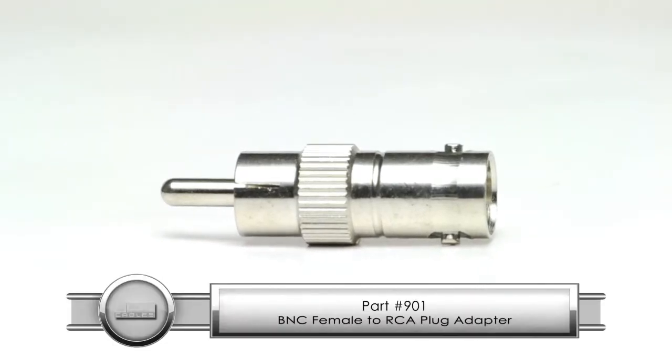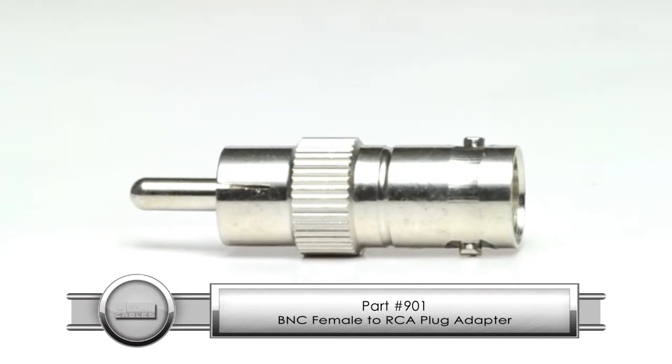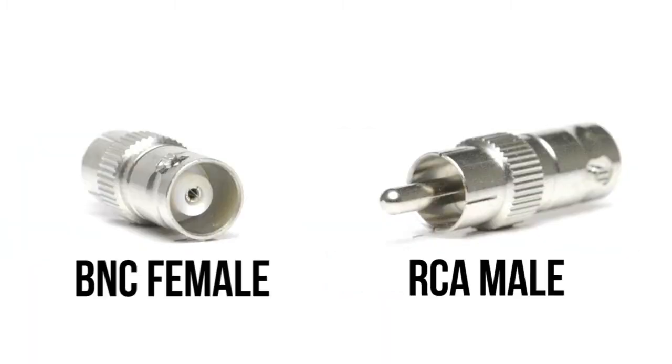This adapter features a BNC female connection opposite a RCA male connection. It is a great solution for quickly and easily changing the connection type on a piece of equipment or a cable run. Adapters are also an inexpensive way to prevent buying a new cable for your equipment.